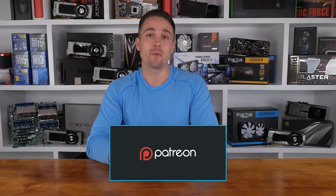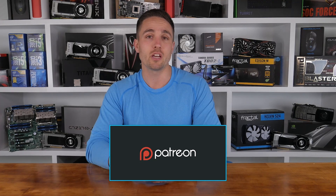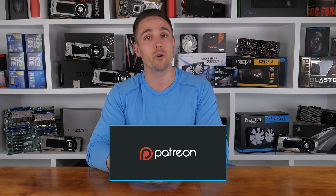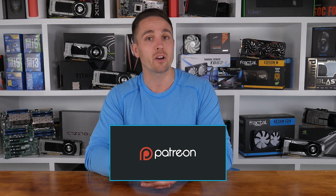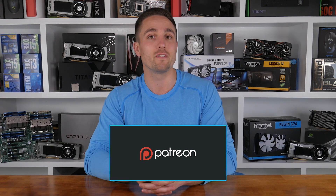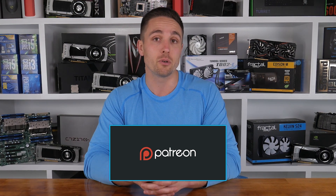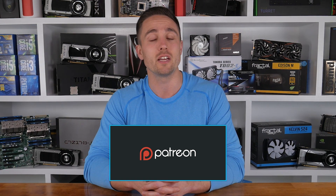I'm your host Matt, and I'll see you guys next time. YouTubers like me depend on your support to continue improving the quality and content of our videos. Consider becoming a Patron to get access to cool rewards and exclusive giveaways. You can also check prices and buy the products featured in this video through the Amazon links in the description below. Thank you for supporting me and the Hardware Unboxed channel — it means a lot and I'll continue working hard to keep producing content you enjoy.